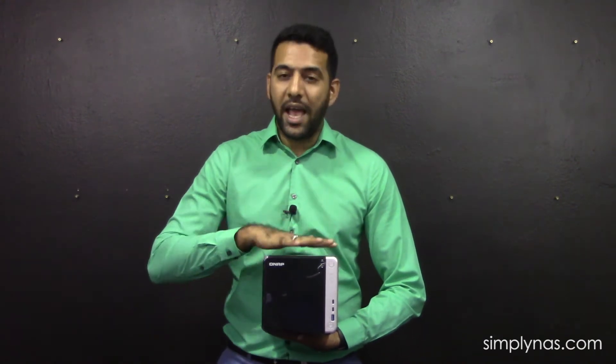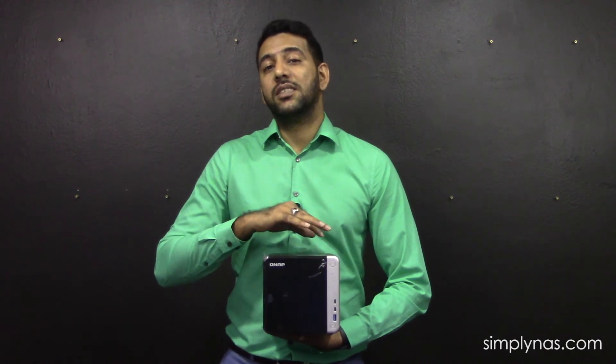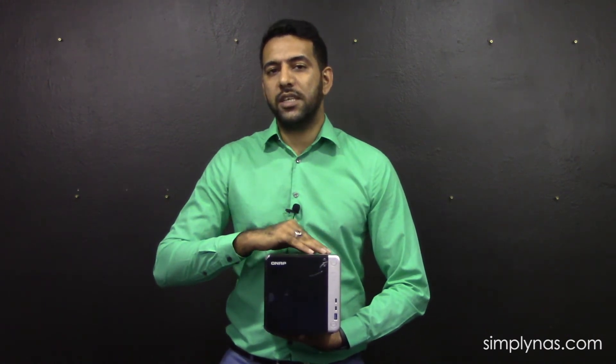This NAS looks great and very sleek, so you can put it in your living room, but it also has the capacity as well. It's a four-bay unit — four times 10-terabyte drives at RAID 5, you're looking at maybe a little less than 30 terabytes of actual storage space. That's quite a lot if you're thinking about using this for your home. The 10-gig card installed here also comes with two M.2 slots.